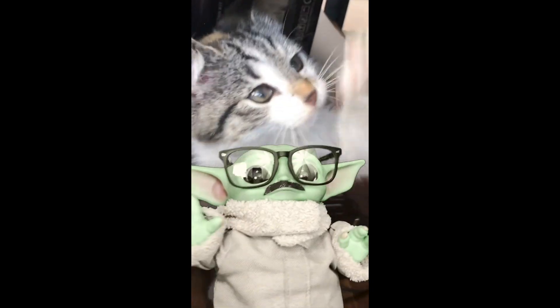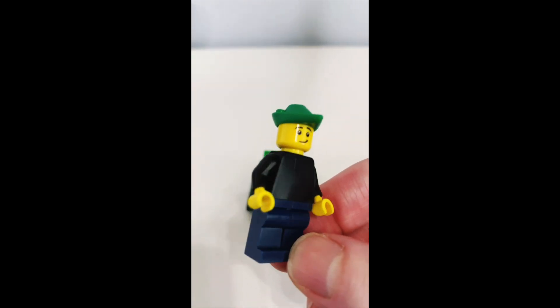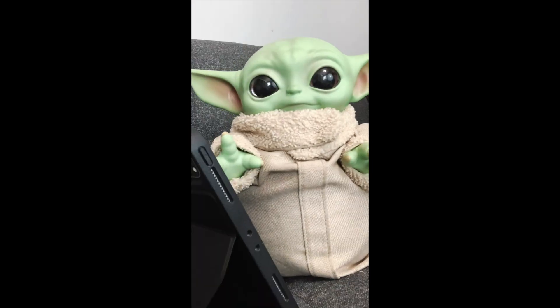Look at this. That's a Demogorgon head from the Stranger Things Lego set. Look at that. Not that. This. Those are little minifigure hats. Those are frogs. They're so clever reusing pieces. So clever.